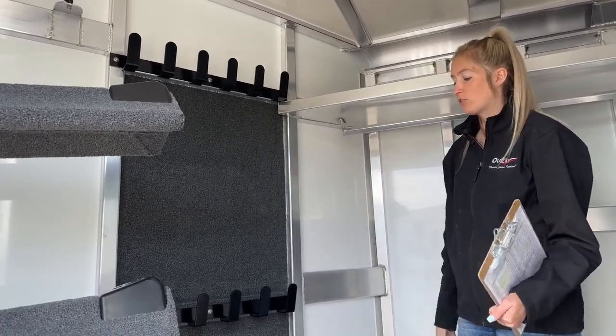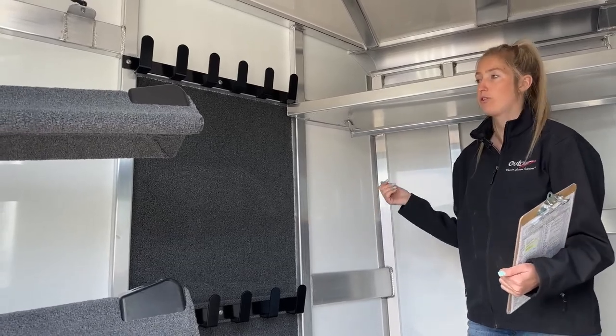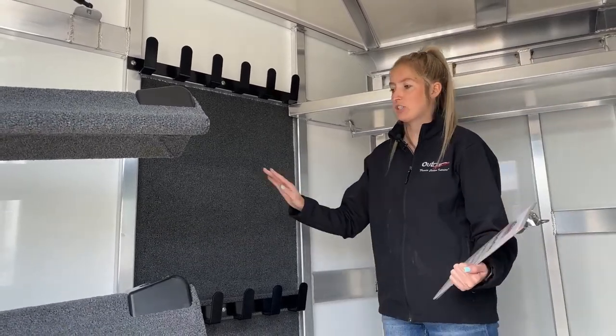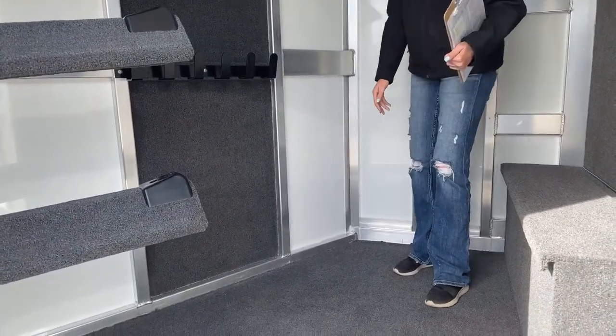I think it makes the trailer look really nice too. One of my favorite upgrades to do is go ahead and carpet the entire partition wall. If you're looking for upgrades or building your own trailer, I always recommend to my customers to carpet that entire wall — that way if you set stuff on the floor and it bangs up against the lower wall, you're just protected.